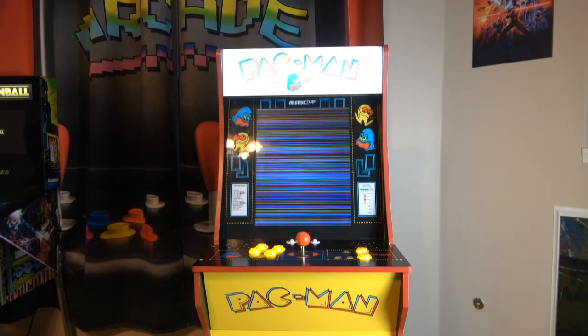I wanted to just get an all-in-one type of thing and see how it went. I'm generally alright with the monitor size — I haven't had the desire to do a monitor upgrade on any of my cabinets, with the exception of possibly the Big Buck Hunter, which I may do going forward.